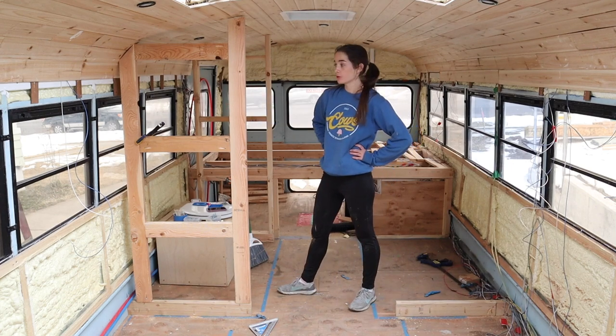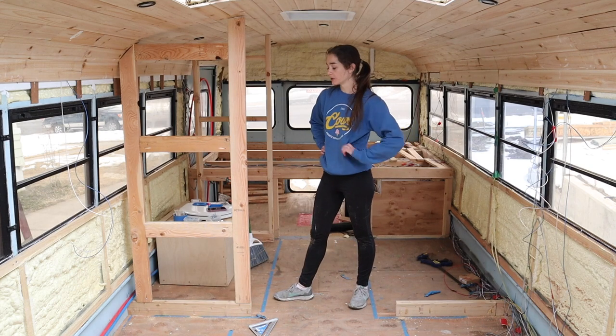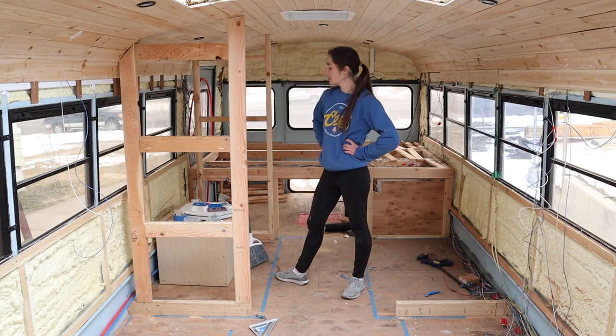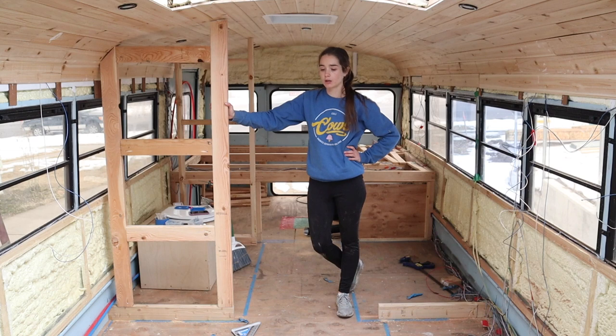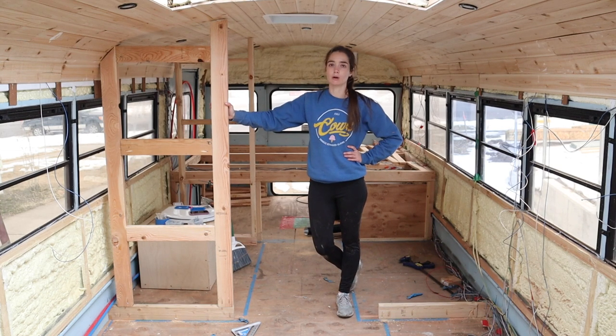All right, two of three down. I'm really happy with how well this is going. I ran out of supplies though - I'm gonna have to go back to the store and get more lumber. I need to leave in about an hour for dinner plans, so I think I'm gonna stop here for now, run to the store, and pick this back up either later tonight or tomorrow.